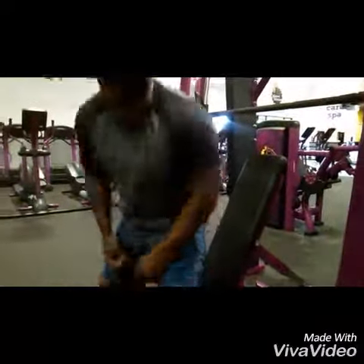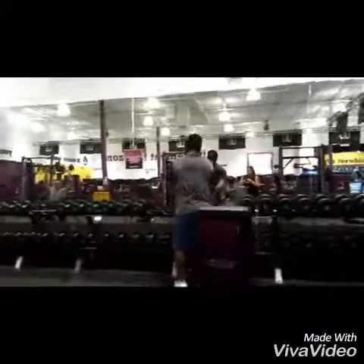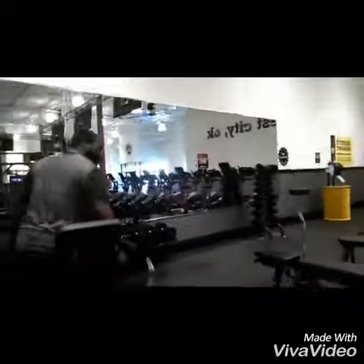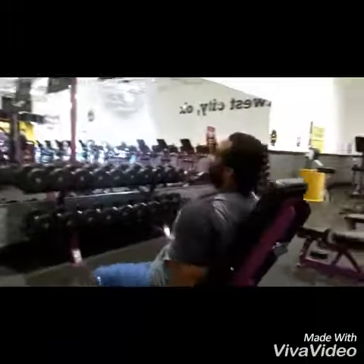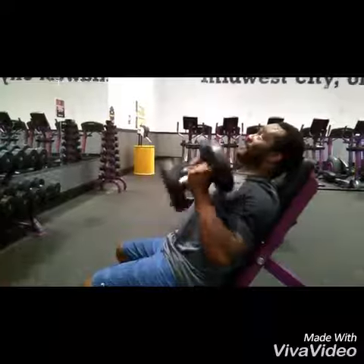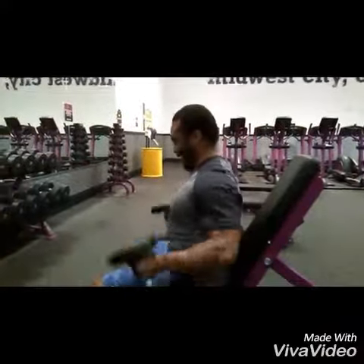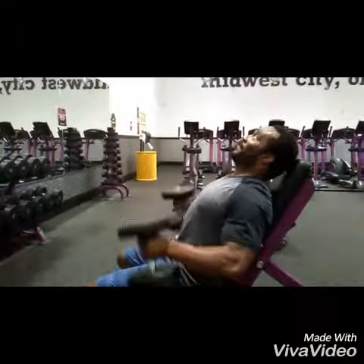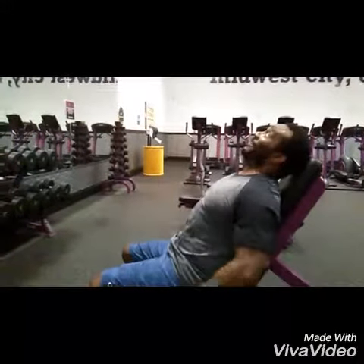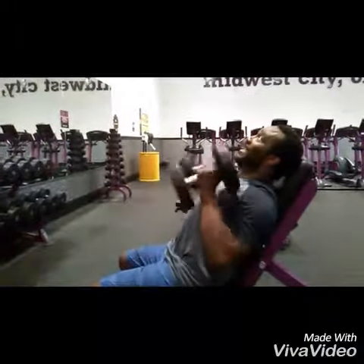Then we're going to superset. Put some incline curls, hammer pulls — lean back all the way on the incline. We don't want to be like this; we'll be all the way back. Knock out eight to ten, maybe twelve, depending on how much energy you got.